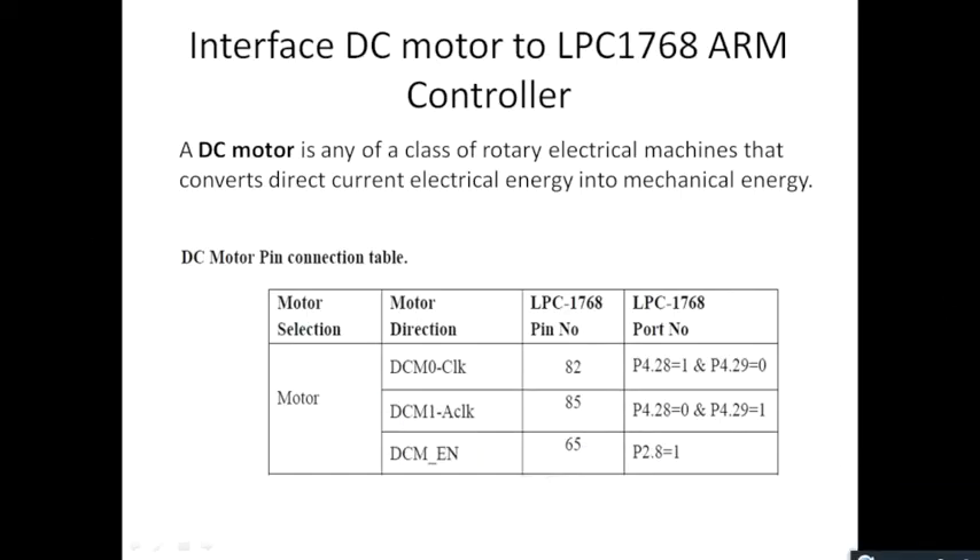Hello everyone, today I'll be explaining how to interface a DC motor to the LPC-1768 ARM controller. A DC motor is a device which converts electrical input to mechanical energy in the form of rotation. DC motors are used in fans, mixer grinders, etc. To interface a DC motor to the ARM controller, we need to know the pin configuration.